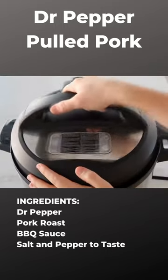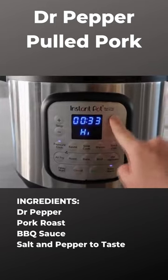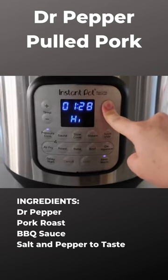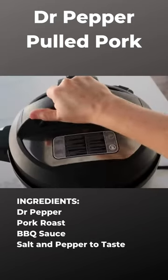Go ahead and put the lid on. Make sure that the lid is on nice and secure. If you have a little knob, make sure you turn it to sealing. I'm going to cook this for about an hour and 30 minutes because it is so big and a little frozen inside — we want to make sure it's cooked.